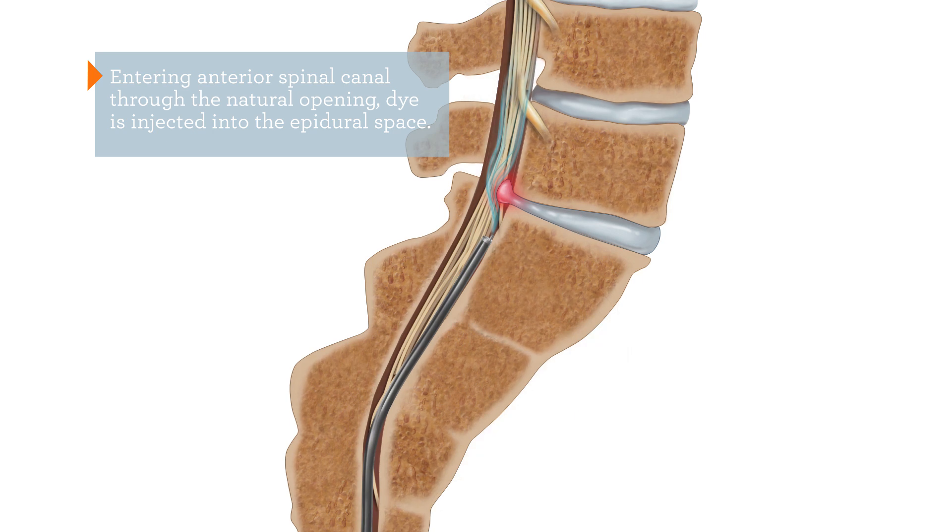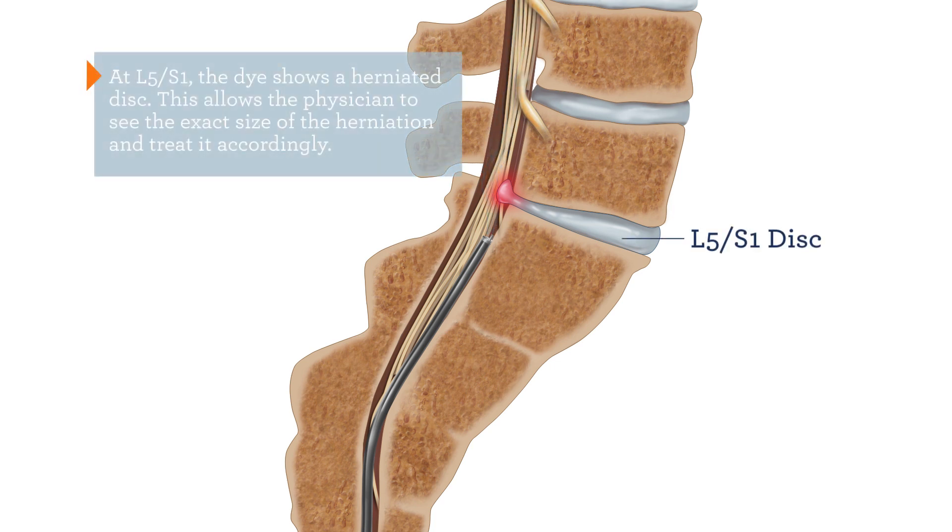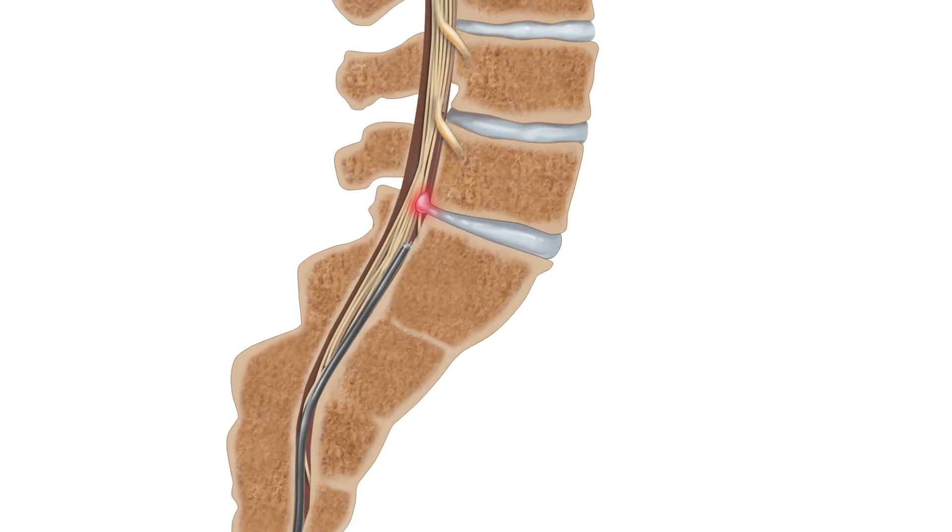Physicians access the anterior spinal canal and inject dye into the epidural space. At L5-S1, the dye shows where the disc herniation has occurred. This allows the physician to see the exact size of the herniation and treat it accordingly.